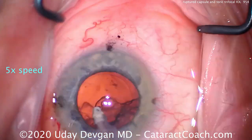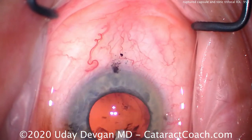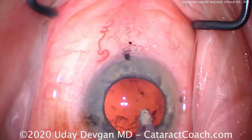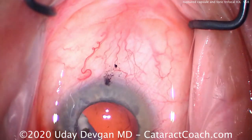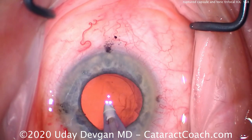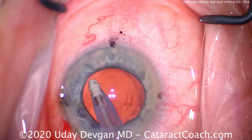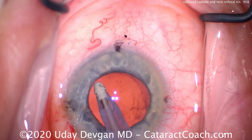Let's do the cortex removal. As we do the cortex removal it looks pretty smooth and we get out that epinuclear shell and most of the cortex. Now let's slow things down a bit — cleaning up the cortex and then we're going to clean off that posterior capsule. Remember, the posterior capsule is just four microns thick. We try to clean off that little bit of debris and right there — we just made a hole in the capsule.